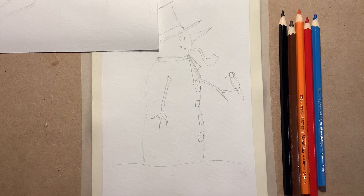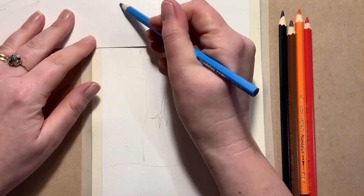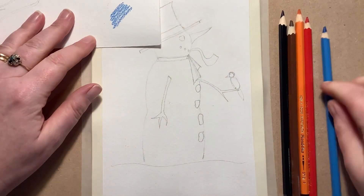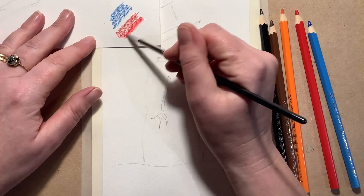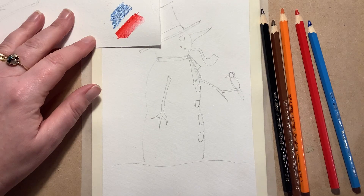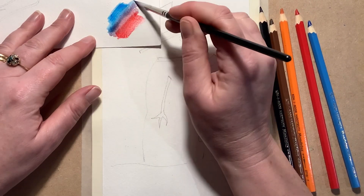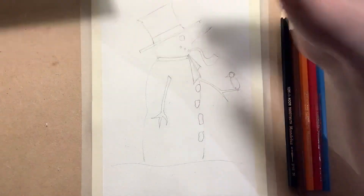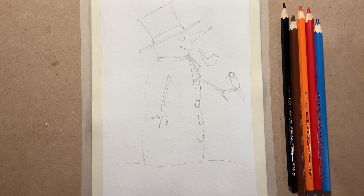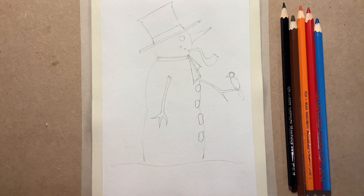I'm going to be using watercolor pencils for this next bit. Let me show you quickly if you haven't seen us use them before. I've got my watercolor paper here — it's really thick. I'll draw with the pencil — it just looks like an ordinary pencil mark. I'll put a bit of red there as well. When I take my brush with a tiny bit of water on it, as soon as I touch it, it turns to paint. I can even mix them — they turn purple as they come together. Watercolor pencils are fabulous. We sell them on our website: www.littleartschool.co.uk — we sell the paper, the pencils, everything.